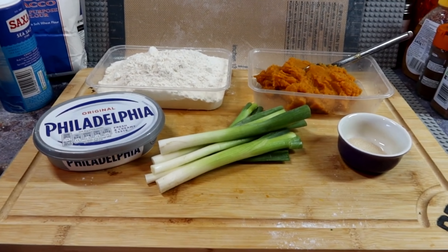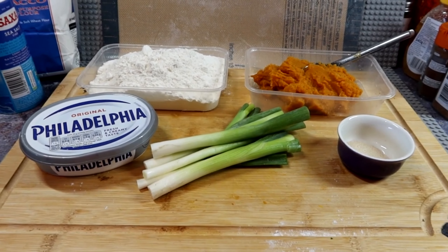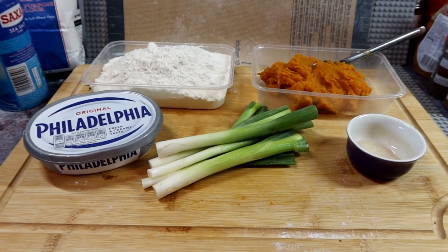You alright guys, nice simple one again, few ingredients — Digwell's Pumpkin Bread Roll-Overs. Pumpkin puree, flour, cream cheese, spring onions and yeast.